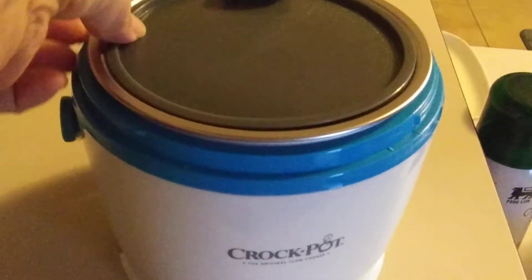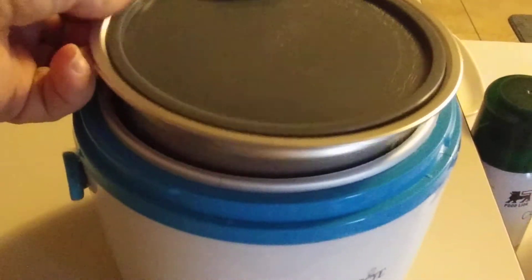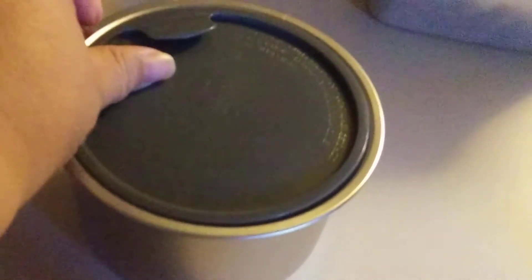So what do you do the night before? You put your leftover food in this container, pop the inner lid out, pop this out, and you can see how it looks on the inside. You put your leftover in that, and then you put this plastic piece right on top, and make sure it's sealed.